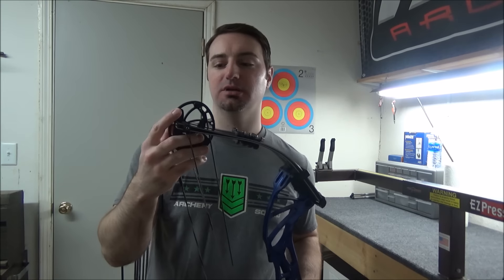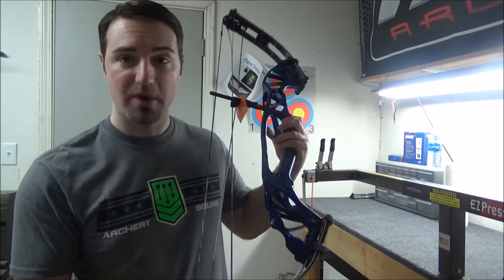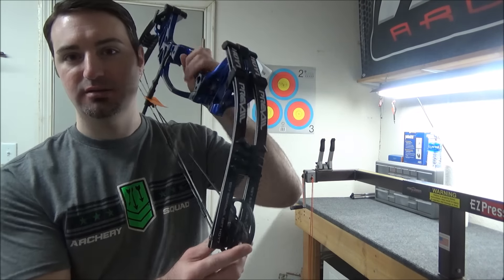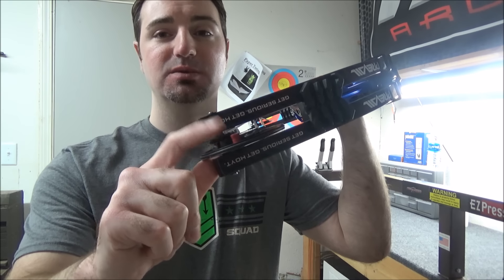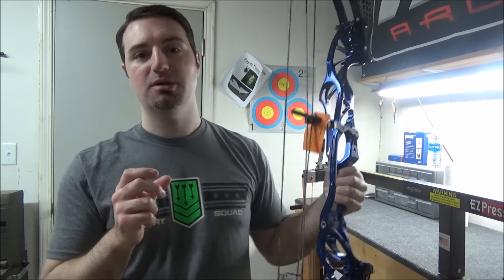This is the X3 cam with 75% let-off mods. I got that because I think it's going to help with my shot. I hear the X3 cams are more comparable to the C2 cam than the GTX, so we'll see. It's supposed to have a really good back wall. The 65% let-off mods on the X3 cam have an aluminum draw stop, but this 75% mod has a rubber draw stop — it's kind of an in-between firmness, not as soft as a spiral peg but not as hard as the DFX honey cams. I do like a pretty firm back wall, so I'll see how it feels with a release.